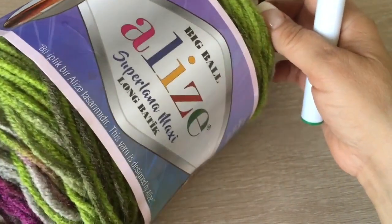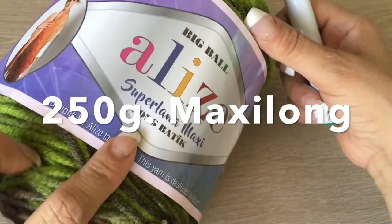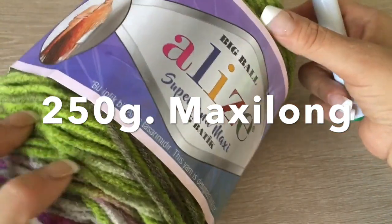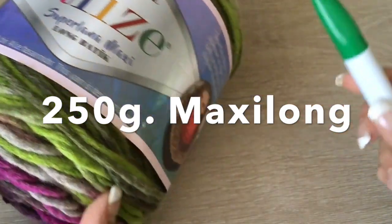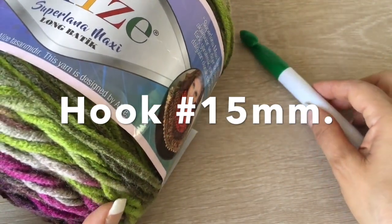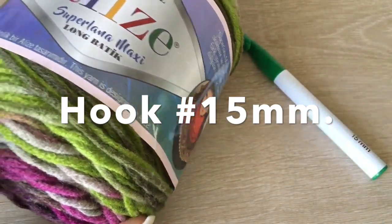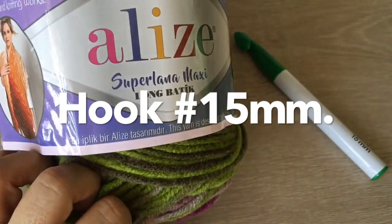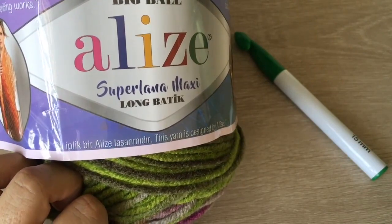For this short poncho, we are going to need one skein of yarn of Superlana Maxi Long Batik. This yarn has 250 grams. If you don't want to crochet with your fingers, you can try using a crochet hook of number 15. At the end, I will share the address and phone numbers where you can get this material.